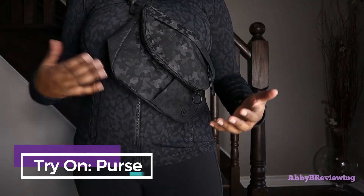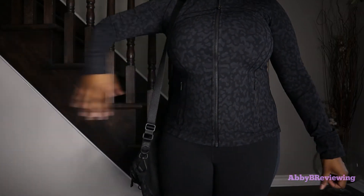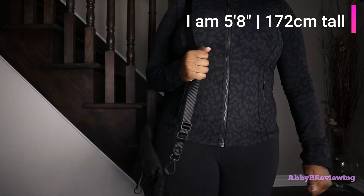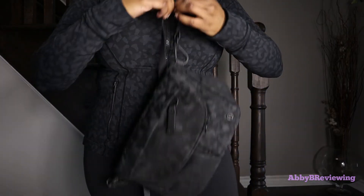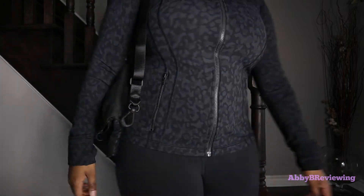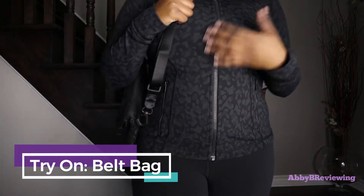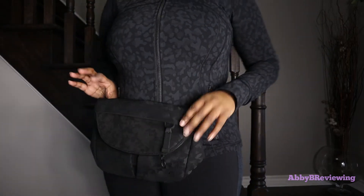Another way you can wear this bag is as a traditional purse — just throw it over your shoulder. This is the longest it goes, and you can tighten the strap to whatever length you want. I'll tighten it about halfway to show what that looks like. Another way you can wear this bag is as a belt bag, so depending on the length of your waist you might be able to wear it as a belt bag or you might not.